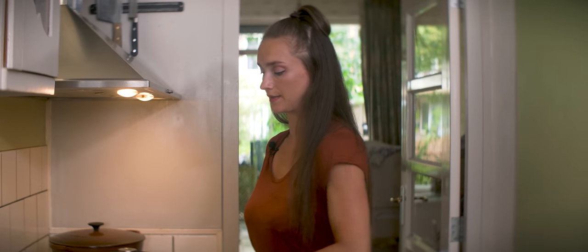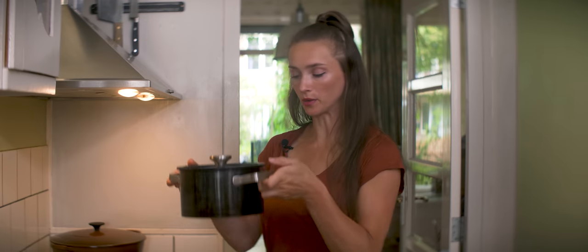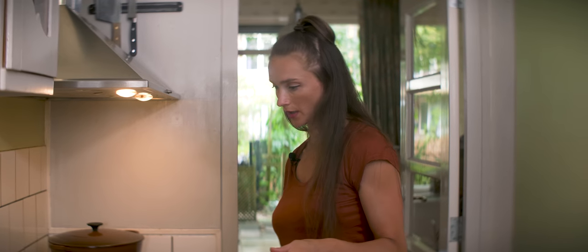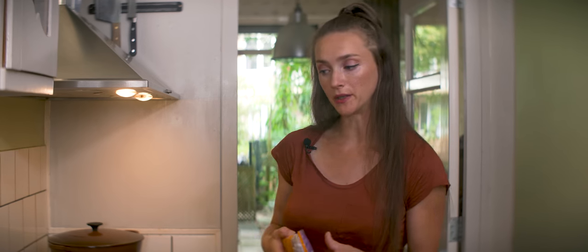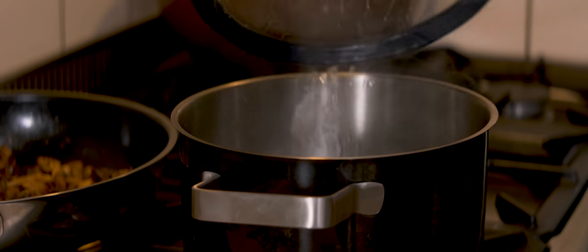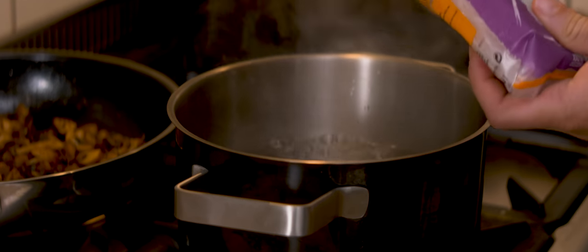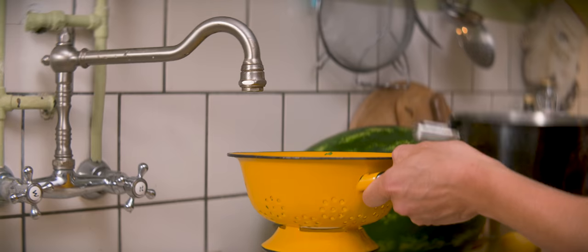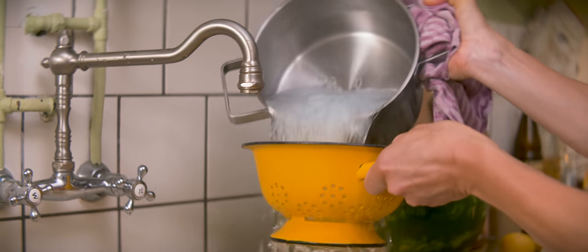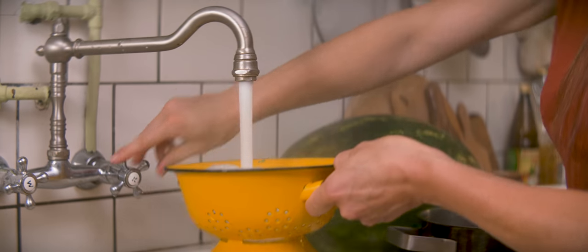Mushrooms are done, so I'm going to set them aside and allow them to cool. Here I have a pot with water which I'm going to boil so I can prepare my noodles. When the water is boiling you can turn off the heat, because the noodles don't need to cook — they just need to soften up. Noodles going in. When the noodles have softened up, drain them and rinse with cold water.